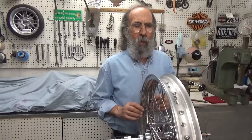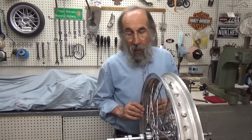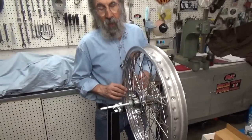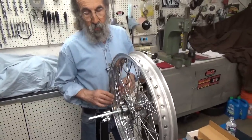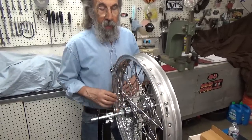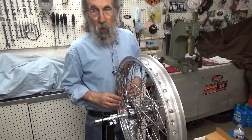What I have here is this wheel that I've pretty well finished. In our last video, we trued this thing and it really came out nice. And I talked about torquing the spokes.